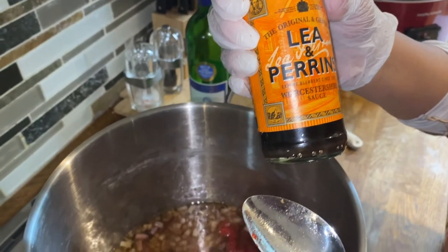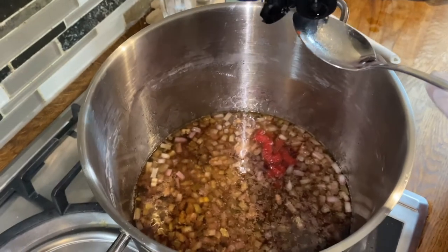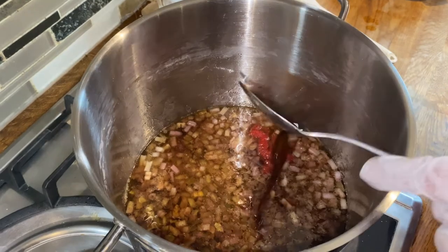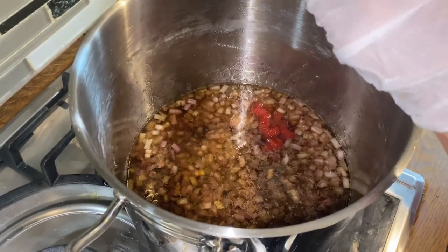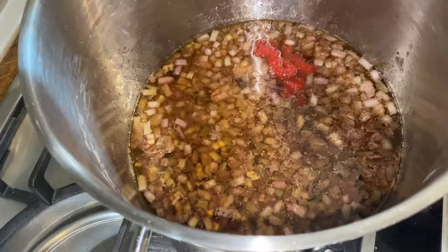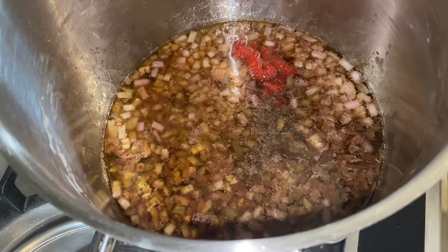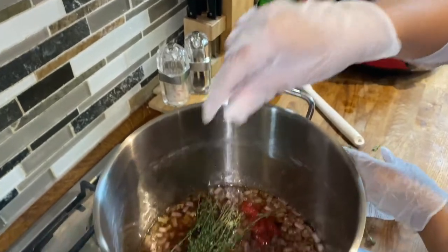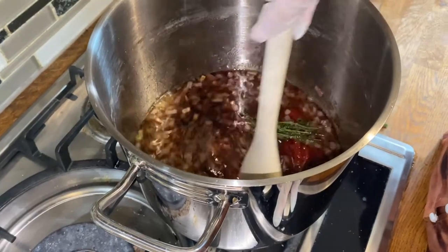One spoonful of Worcestershire sauce — can't pronounce that. How do you say it? Worcestershire? Worcestershire? Then a tiny bit of salt, a tiny bit of pepper, and about this much fresh thyme. Bring this up to a simmer for about 15 minutes on a low heat.